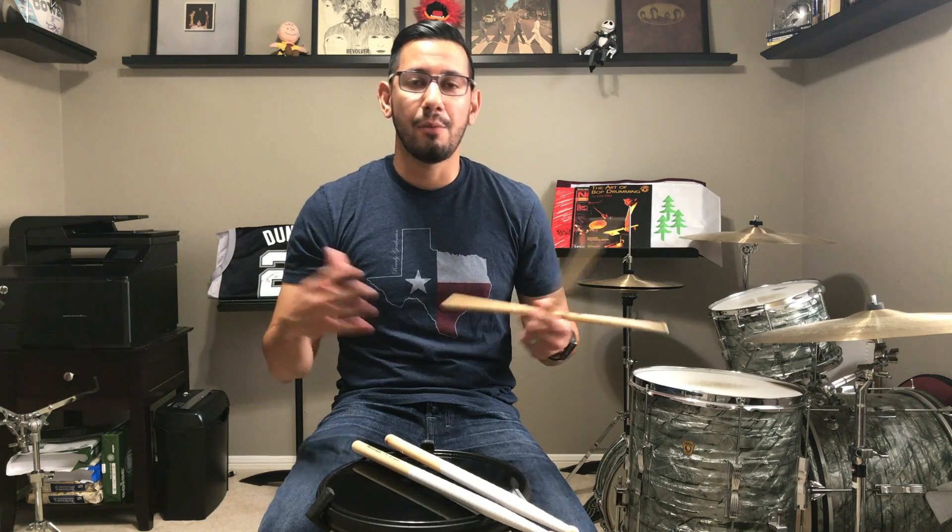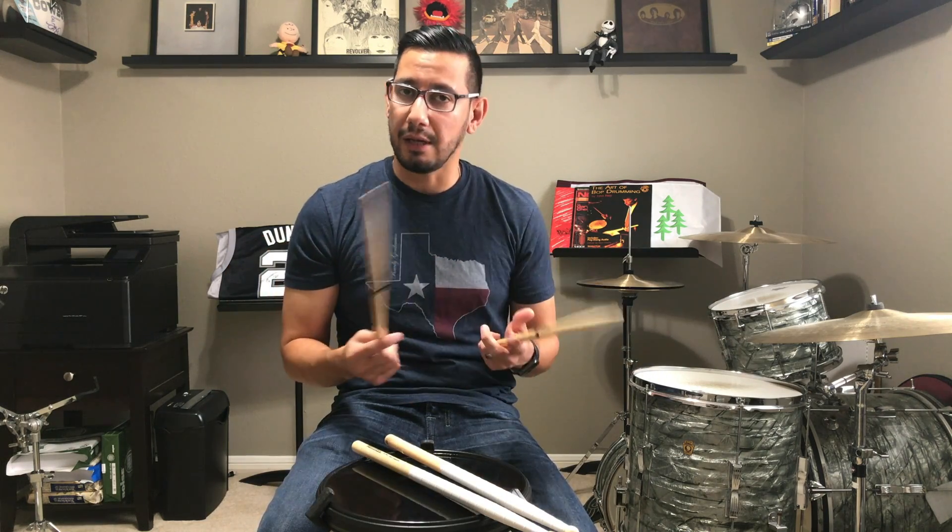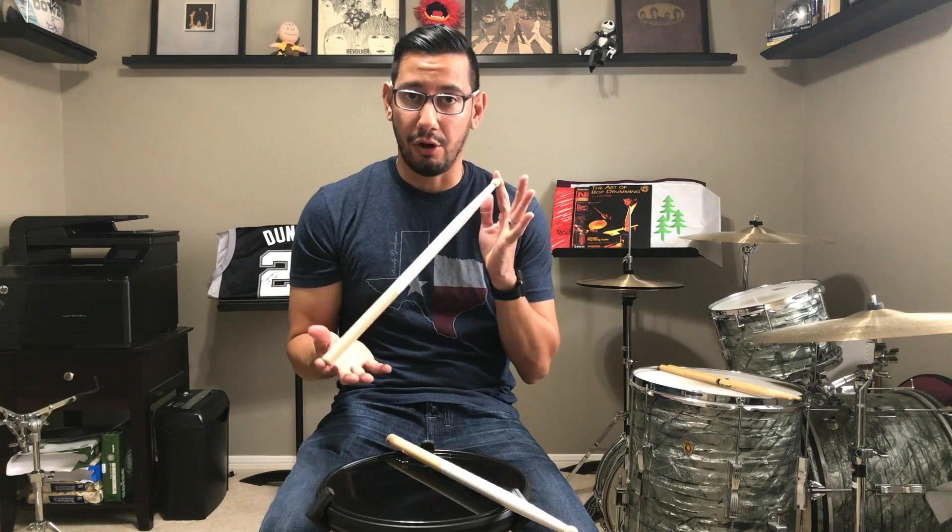Obviously with drum set sticks there are so many different techniques and approaches. What I'm specifically talking about is rudimental drumming, and with that you probably want to use a larger stick and wrap your index finger around it.